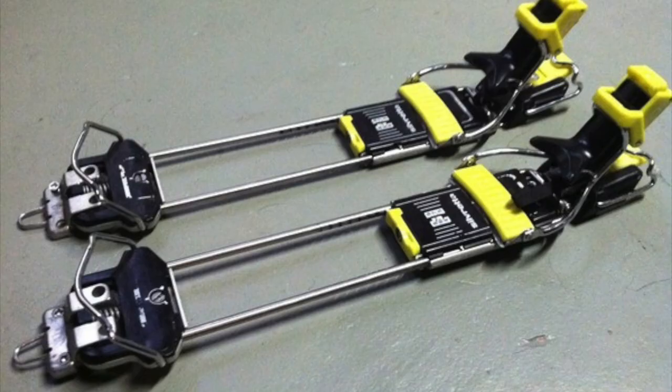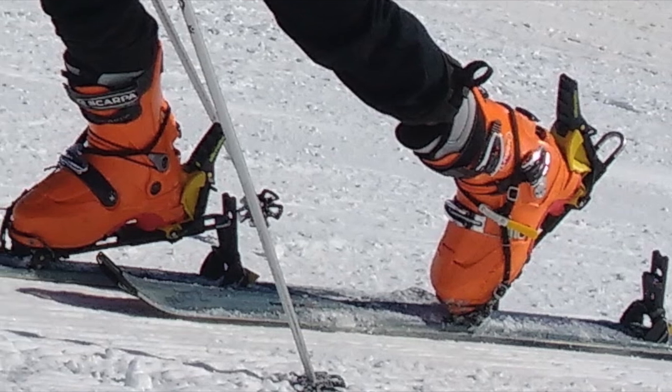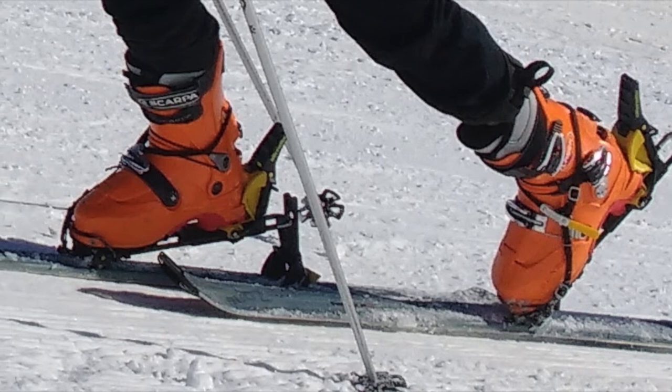My ski boots were still wet from skiing all day, so I used an old approach setup with Silvretto bindings. Silvrettos are these old frame bindings that can work with ski boots or mountaineering boots. They're super sketchy, but a bunch of really cool lines were pioneered on them, and I've always loved their chunky retro aesthetic.